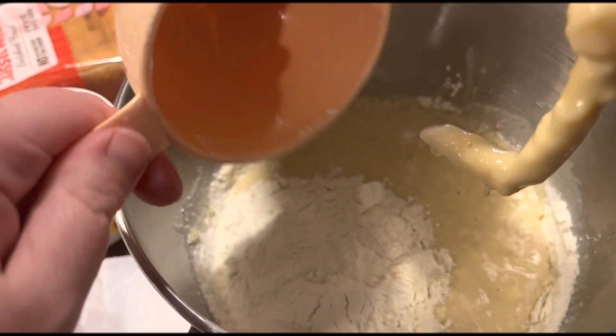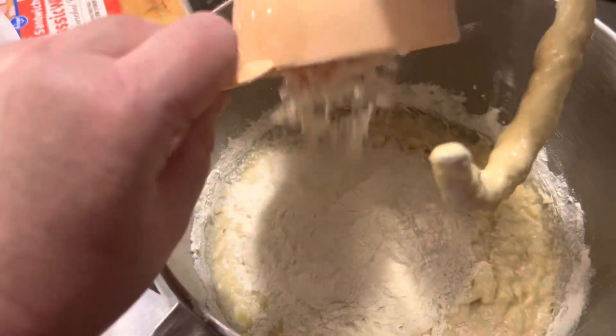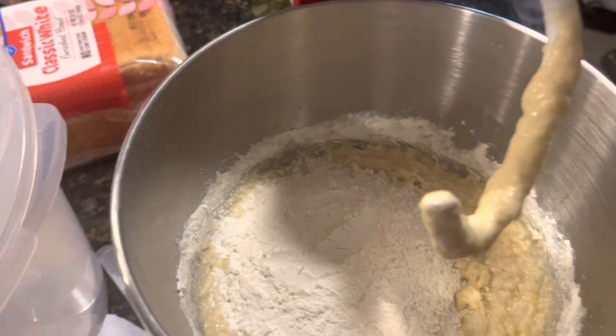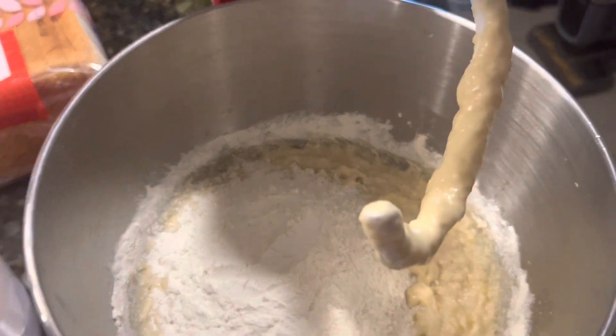Here's our third cup of flour, and here's our final cup of flour. We're going to start this out in the mixer on low, and then as it gets incorporated, we're going to rev it up to medium. So we'll be right back.